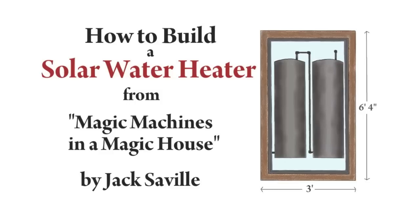Today, I'm going to show you how to build a solar water heater. It is the same water heater as described in a book called Magic Machines in a Magic House.